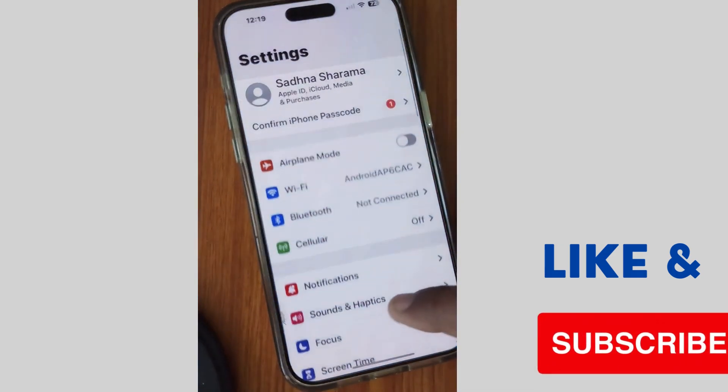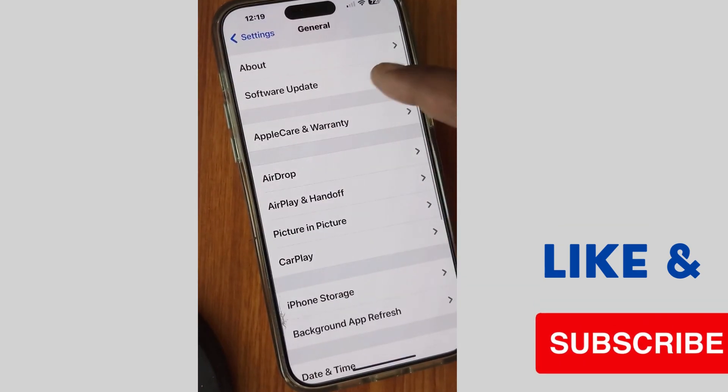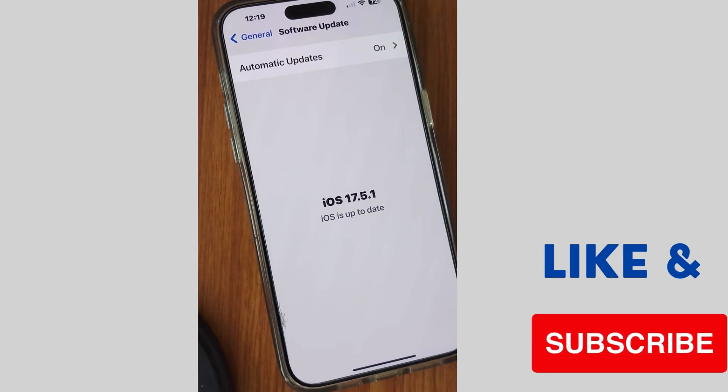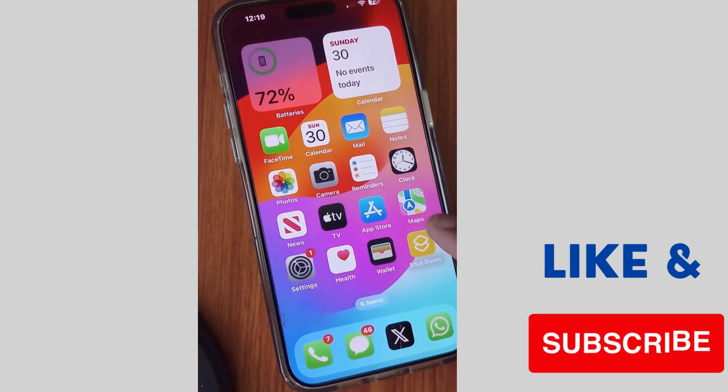The next fix is to tap on Settings, then tap on General, and tap on Software Update. Sometimes an outdated iOS version may be the cause of backtap not working properly on your iPhone, so update your iOS to the latest version.